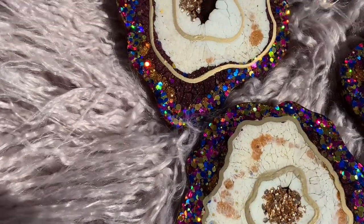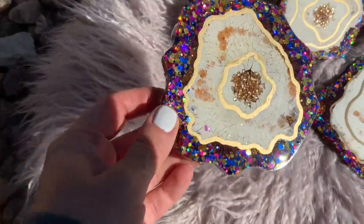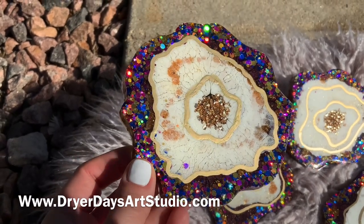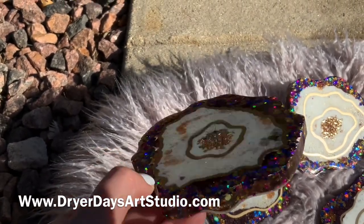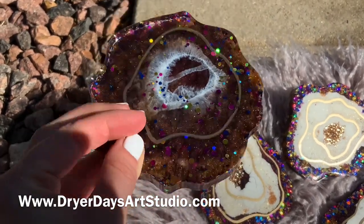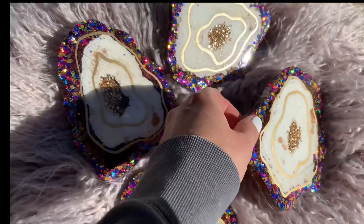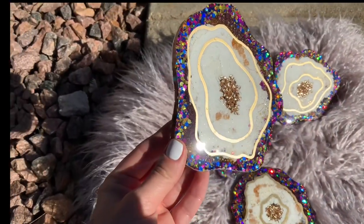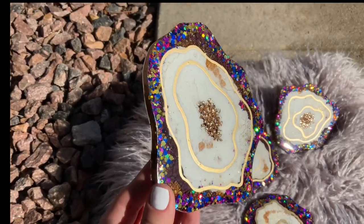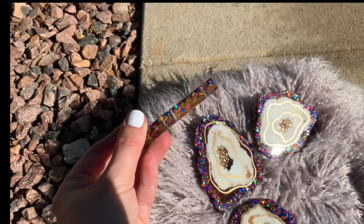All right everybody, I really hope you enjoyed this video and how I made these awesome coasters. Let me know what you think in the comments. Head over to DreyerDaysArtStudio.com to get all of the products used in this video — everything is also linked below in the description. Come check me out on TikTok and Instagram at Dreyer Days. Please like, comment, and subscribe if you enjoyed this video. Thank you so much, and until next time, keep on pouring!